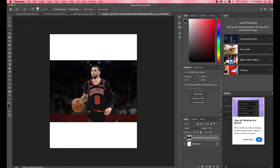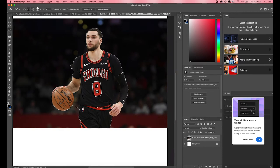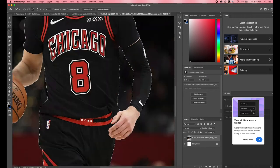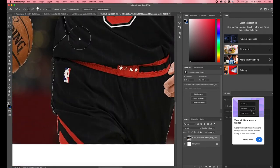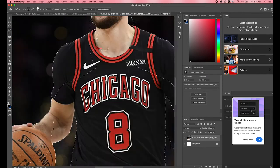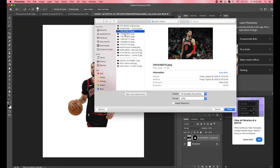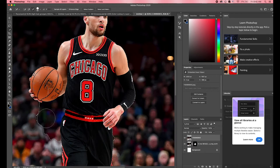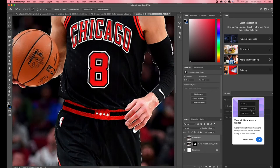The first thing you always want to do is mask out your player. If you don't know how to do that, you can click the link right here. In order to make a really good edit, you need to know how to mask, because masking allows you to cut out your image and place it on a different background. In our case, we have two different images but we don't want to keep the background of either, so we're going to mask out our player and cut out the background.